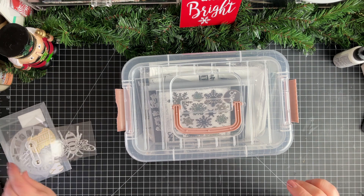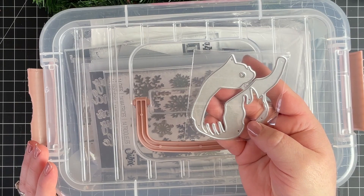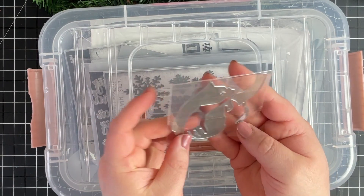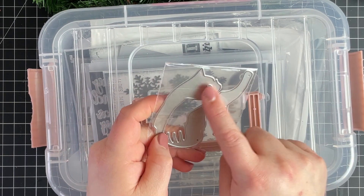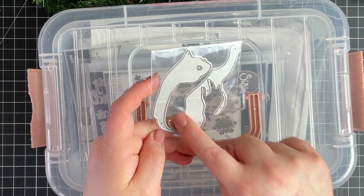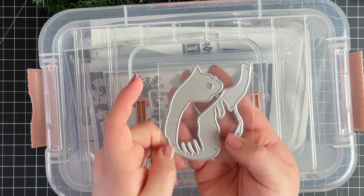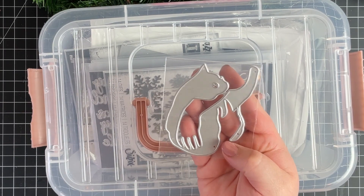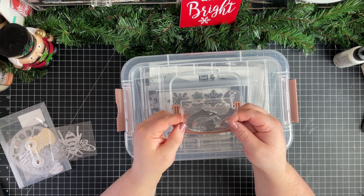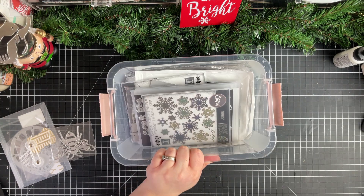I have a question for you: I ordered a kitty die from a seller on AliExpress and they sent me this instead. I have no idea what it's supposed to be — it kind of looks like a kitty, but maybe it's a person holding a kitty? I got my money back for not getting the one I ordered, but I just cannot figure it out.